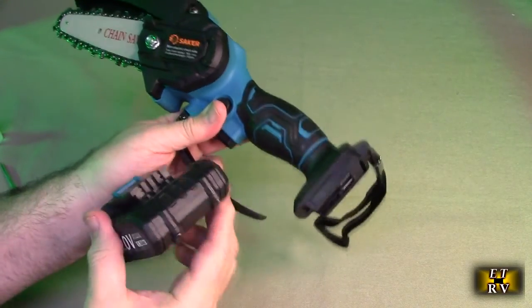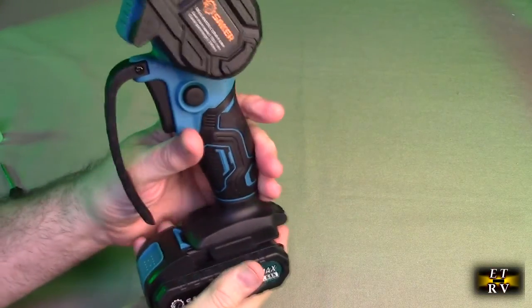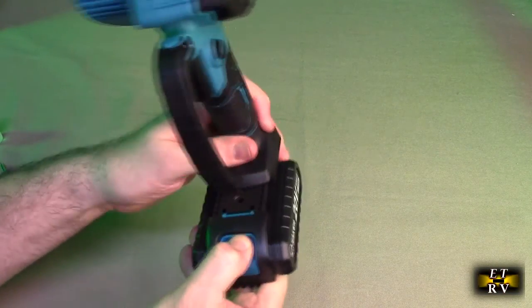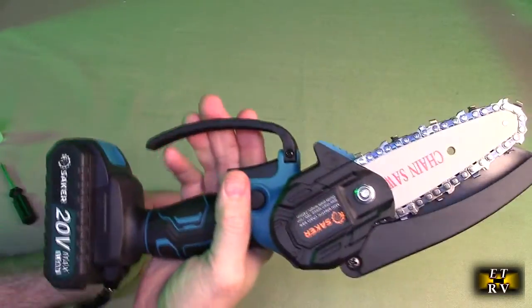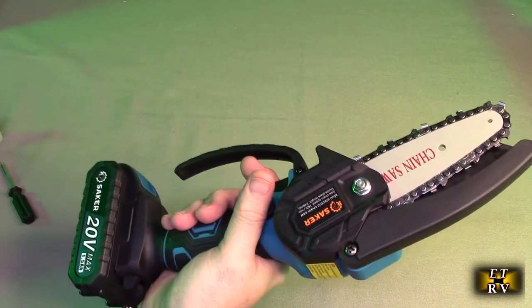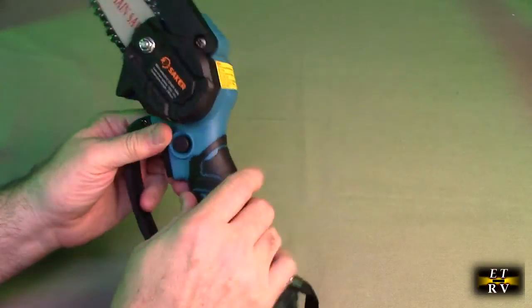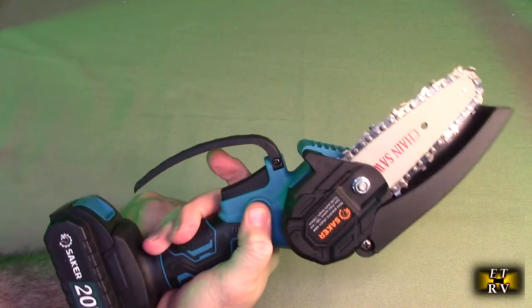The battery is keyed to slide right into the product. There's a button you have to push when you want to release the battery, and it locks it in place. There's also a guard so you can't accidentally bump a tree and turn the unit on — a pretty clever and very good idea.